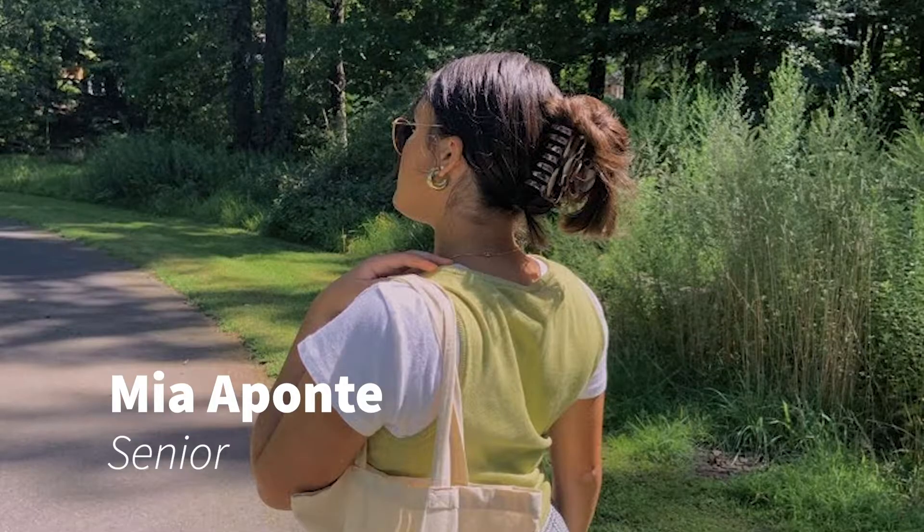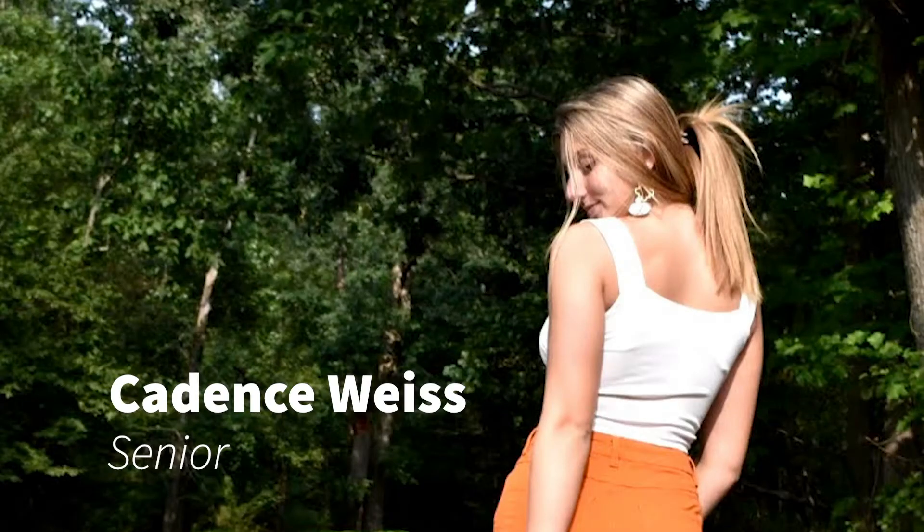Claw clips are perfect for that messy but chic look. You can get it as a ponytail, a bun, a half up half down, or like a twist up thing. They're perfect for the winter, and I'm excited to see where claw clips are going to go for the spring season.